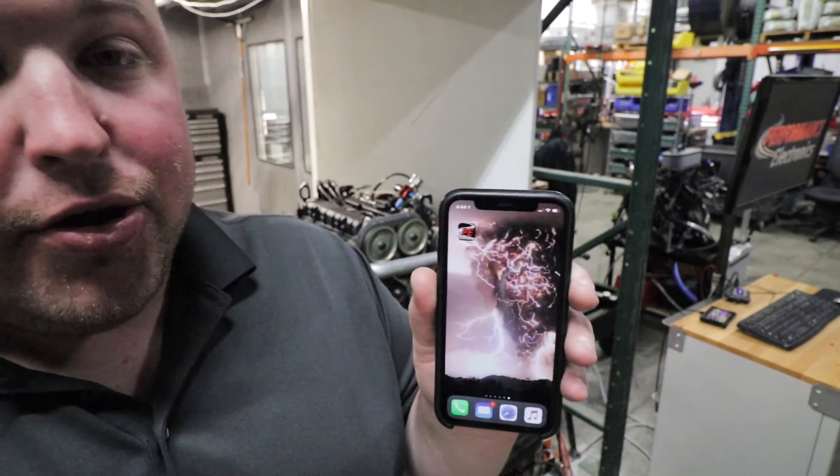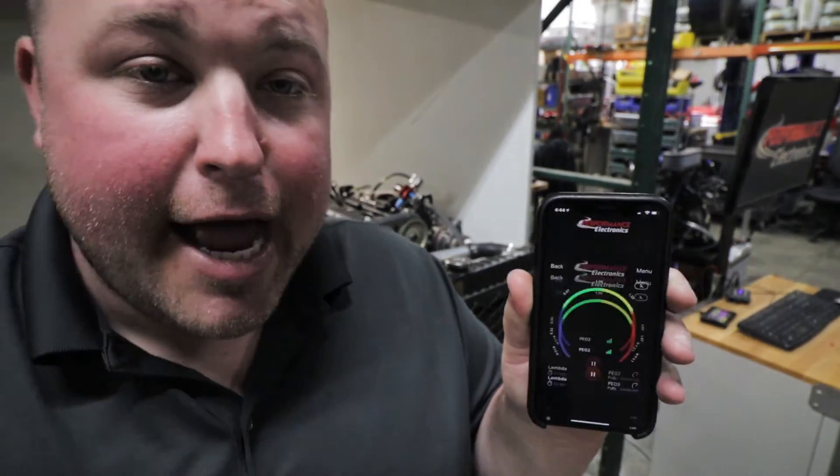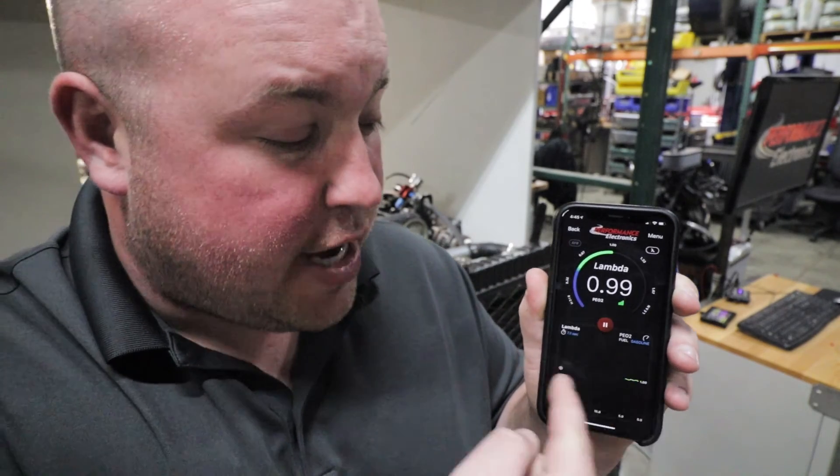For their wideband O2 controller, there's an app. You just click the app and it automatically connects via Bluetooth to the controller, and then you can see where your lambda is at. It's also got a history chart so you can follow along. The nice thing about the controller itself is you only have to hook up two wires - a power and a ground - and then you can Bluetooth everything to your phone. Or there's a third wire you can run for closed loop to the ECU itself, data logging, or whatever you want to do.